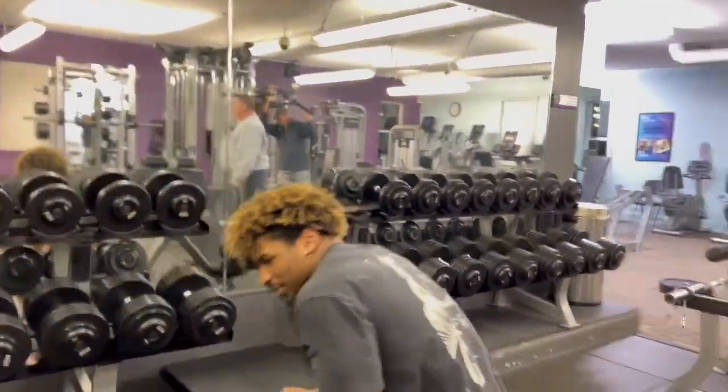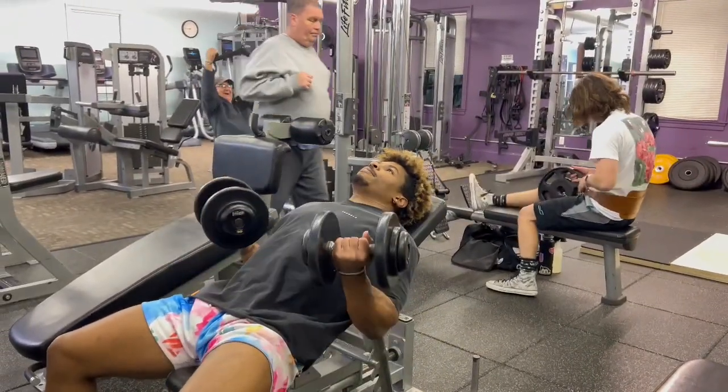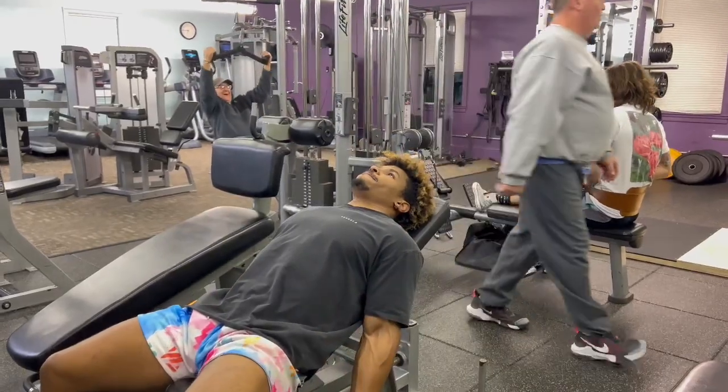This exercise will literally straight up humble you. You could use like five pounds for this, and as soon as you get into it, you feel it — you really feel it.